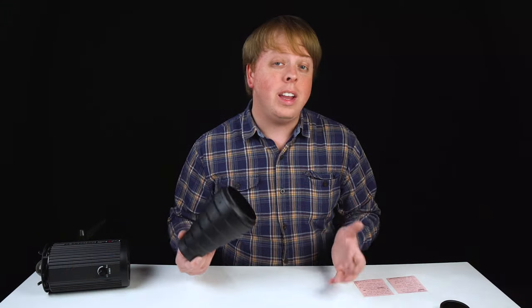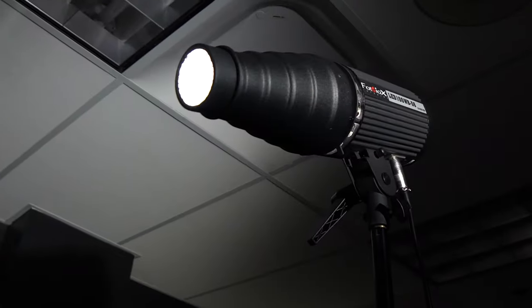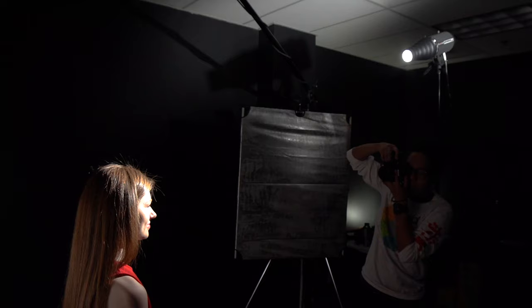What a snoot does is you add it to your strobe or constant source light and it modifies the light by turning it into a focused spot. This is really useful if you want to focus light on a subject and let it fall off in the background, or if you want to add a spotlight behind your subject.